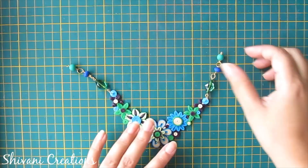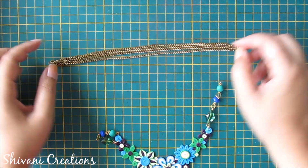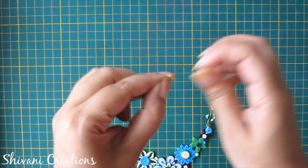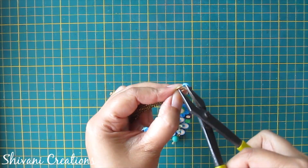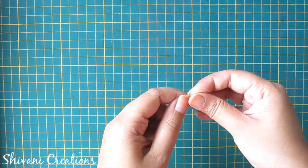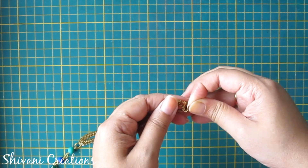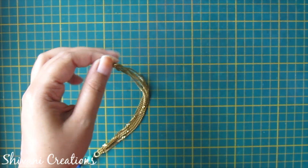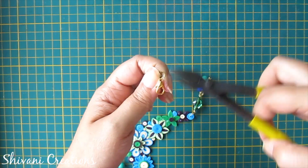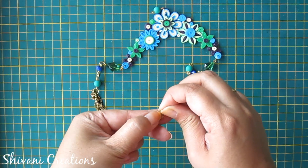Let it completely dry. It's dried now. I am taking my metal chain for the back side of the necklace, connecting the chain with my necklace using a jump ring from both sides. For the other side, first insert your jump ring, and for the locking purpose I am inserting one metal lock inside this jump ring and securing it. It's ready to use — you just need to open the lock and insert this loop.